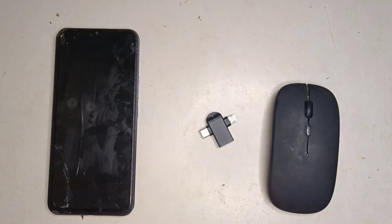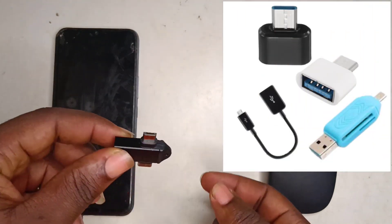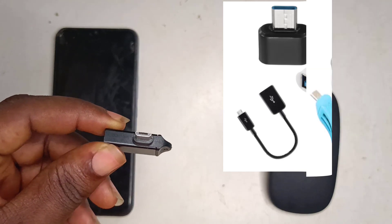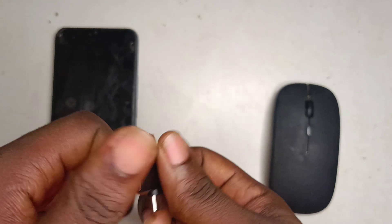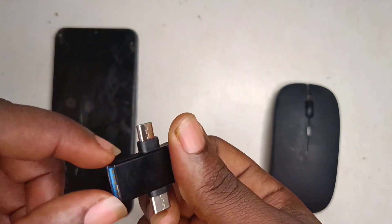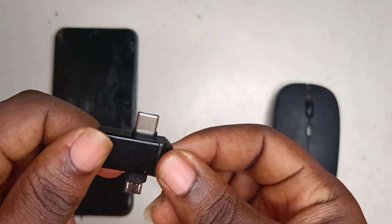Before I can connect my mouse to my phone, I will need an OTG connector. I got this as well from Amazon. OTG connectors come in different forms — some with cables and others in compact form. You can get yourself a USB Type-C or micro USB port. The one I got here is a two-in-one connector, which means I can connect it to both USB-C and micro USB.